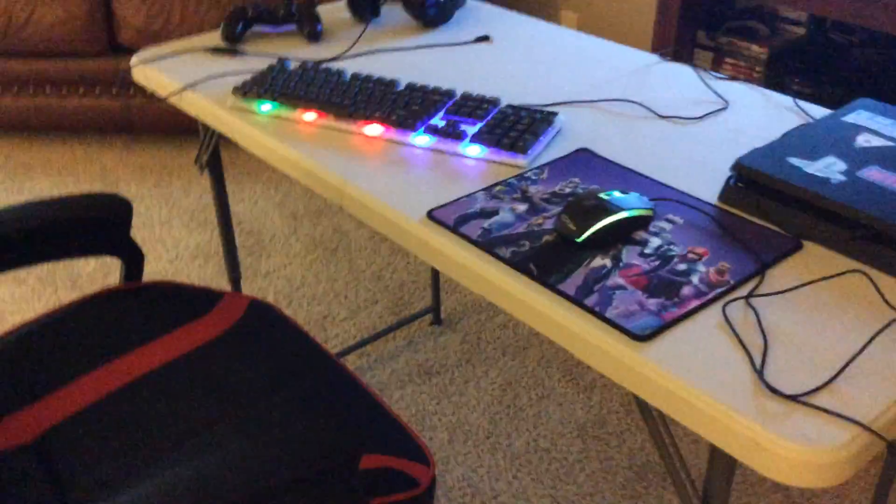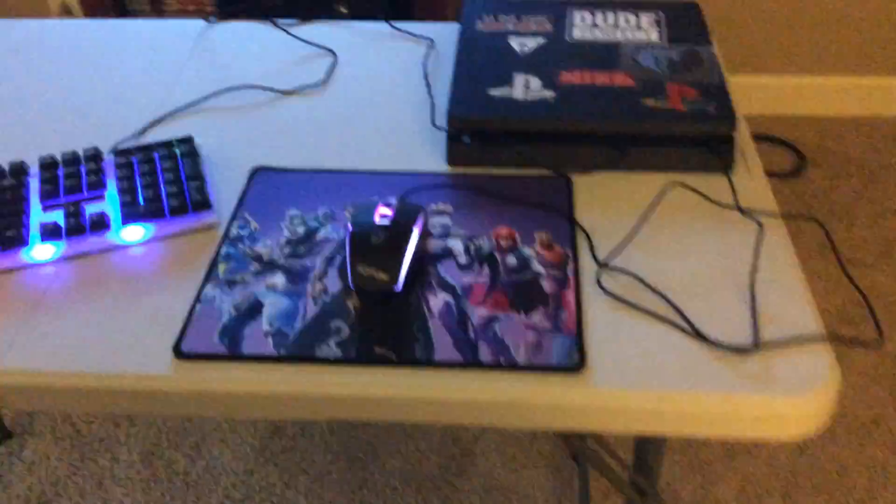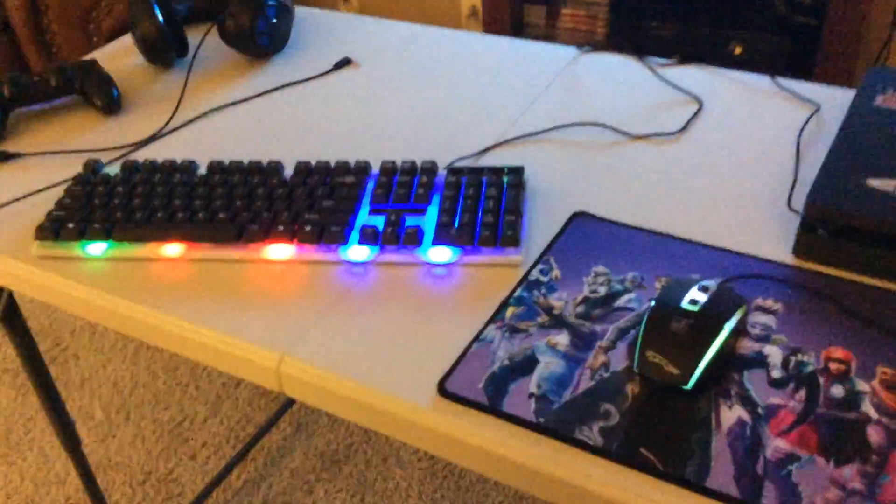That's pretty much my gaming setup. I also have these basketball goals right here that I sometimes play on. I hope you enjoyed — smash the like button and subscribe if you did. Hit the notification bell and it'll alert you every time I upload. I'll see you guys in the next video, bye!